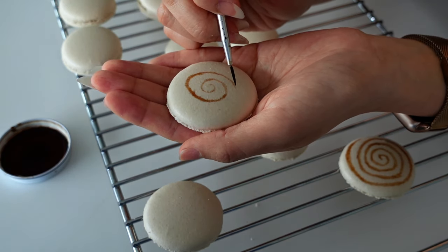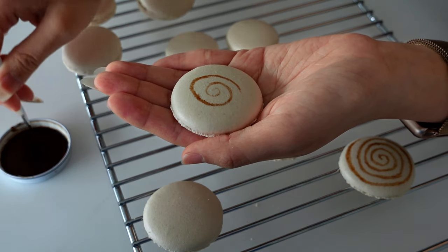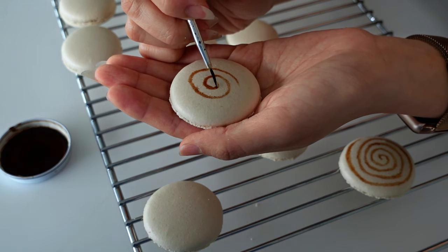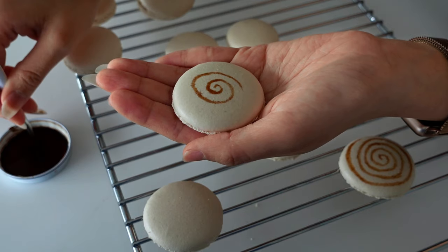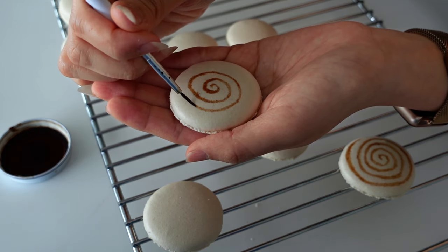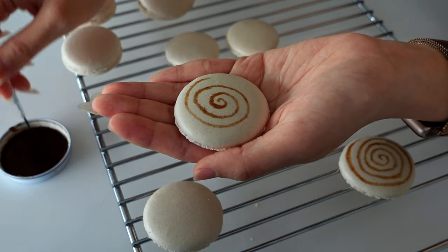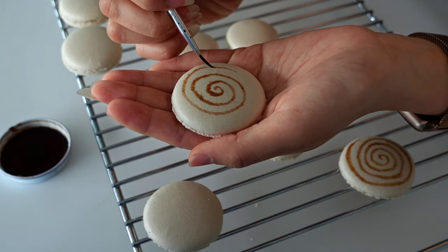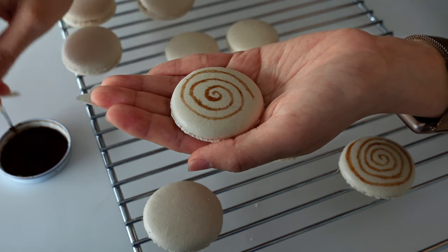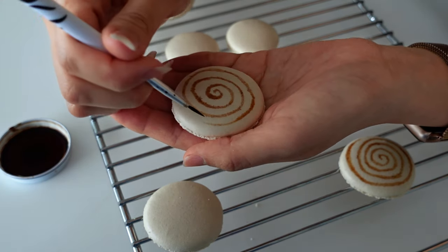I'm just going to paint the spiral of the snail — it doesn't have to be perfect. According to the book, the spiral is baked together with the macaron, but after a few trials I found that piping the spiral dough on top of the already-piped macaron batter damages it. So I suggest painting the spiral on afterward rather than making two separate batches. You can also skip this step entirely and enjoy as is.